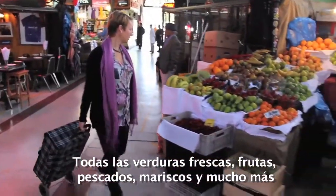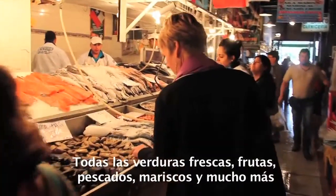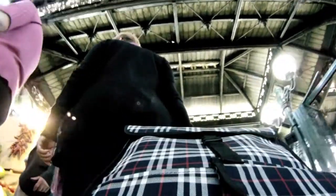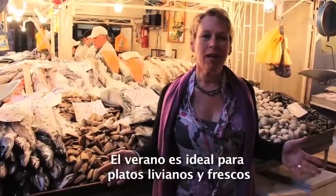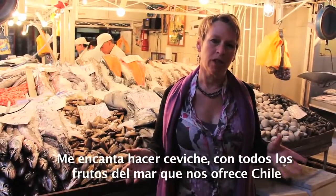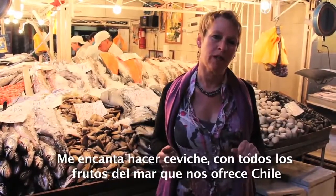All the fresh vegetables, the fruits, the fish, seafood — you name it, you find it here. So come with me and we go shopping. It's summertime, the perfect timing for some fresh and light preparations. I love to make ceviche with some fresh seafood here from Chile.